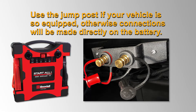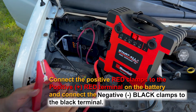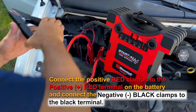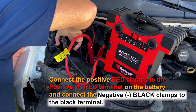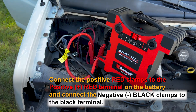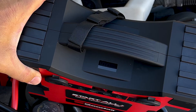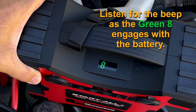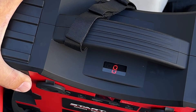Use the jump post if your vehicle is so equipped, otherwise connections will be made directly on the battery. Connect the positive red clamps to the positive red terminal on the battery and connect the negative black clamps to the black terminal. Once the battery is detected and is connected correctly, the LED indicator will show a solid green eight. If the LED displays a red eight, then there is an error that needs to be addressed.